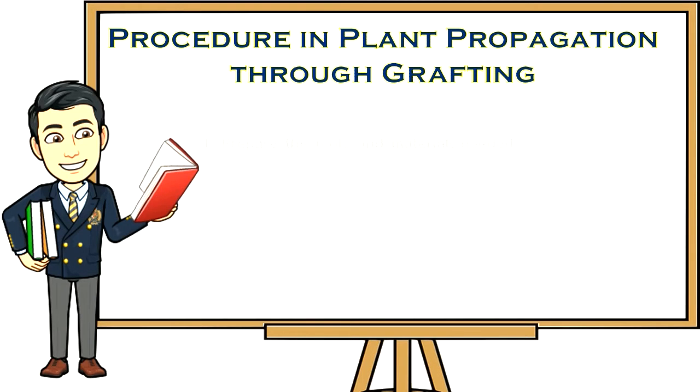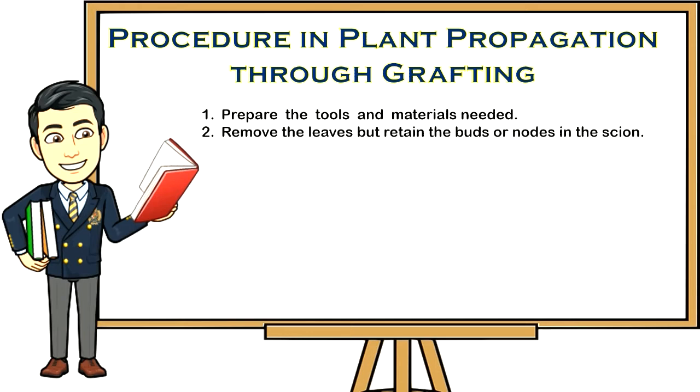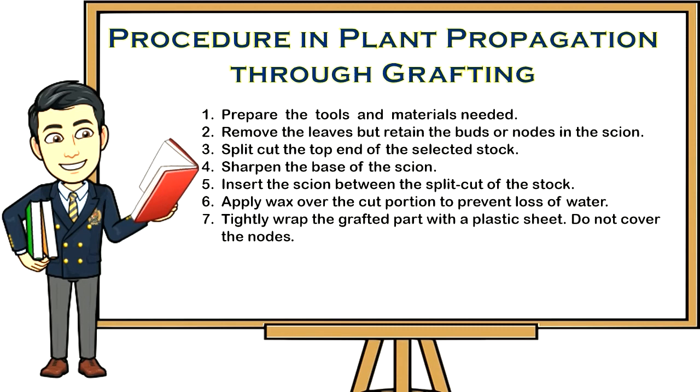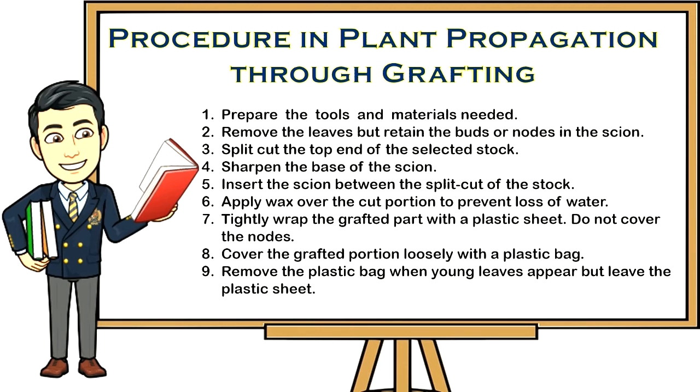Procedure for grafting: one, prepare the tools and materials needed; two, remove the leaves but retain the buds or nodes in the scion; three, split-cut the top end of the selected stock; four, sharpen the base of the scion and insert it between the split cut of the stock; five, apply wax over the cut portion to prevent loss of water; six, tightly wrap the grafted part with a plastic sheet without covering the node; seven, cover the grafted portion loosely with a plastic bag; eight, remove the plastic bag when young leaves appear but leave the plastic sheet, then remove the plastic wrapping after five months.